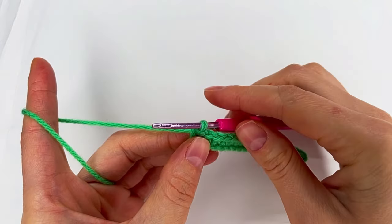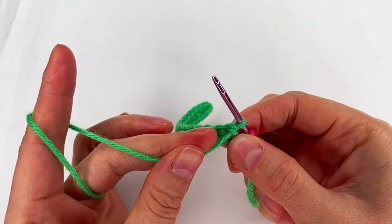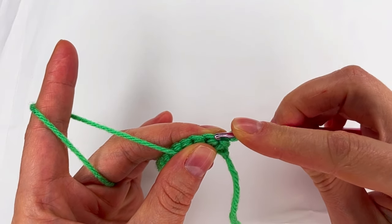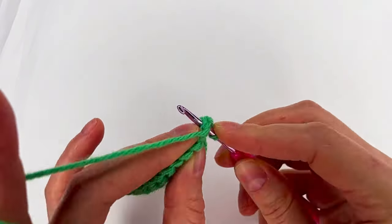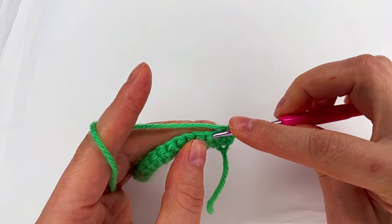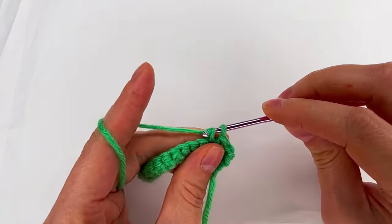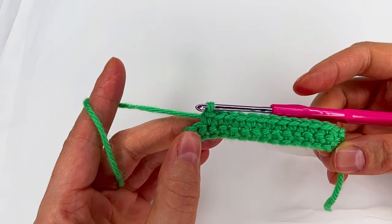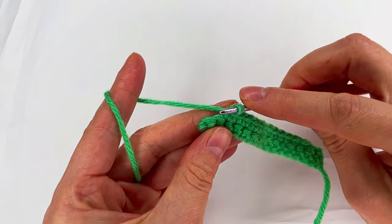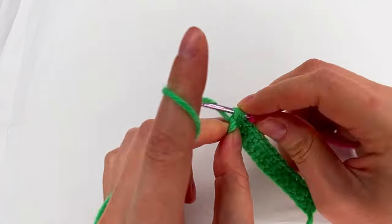For row two we turn, we don't chain, we turn, we skip the first stitch to the second one and make a single crochet. Then single crochet in each stitch except the last two stitches. We skip this one and to the last one we make a single crochet.